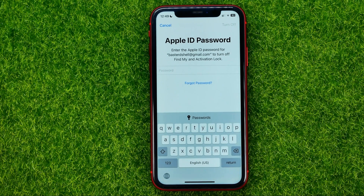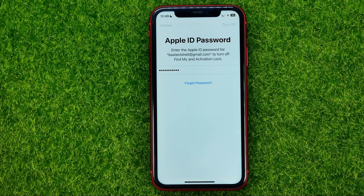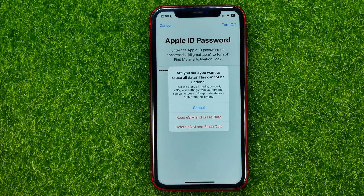Once the backup is done, it will ask you to enter your Apple ID password. Once you've done that, hit 'Turn Off.' Now it says: 'Are you sure you want to erase all data? This cannot be undone. This will erase all media, content, eSIM, and settings from your iPhone.'